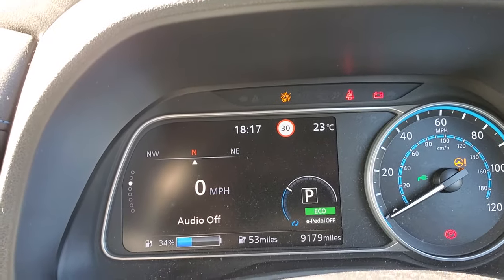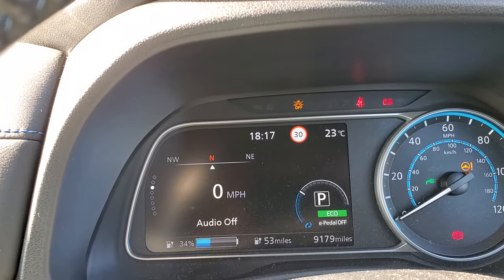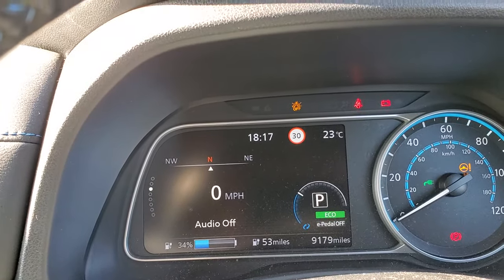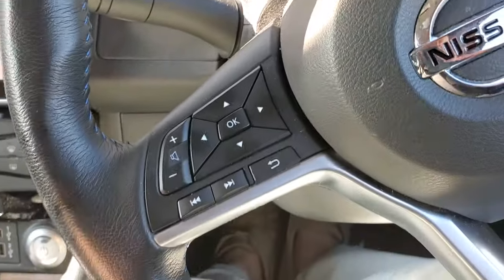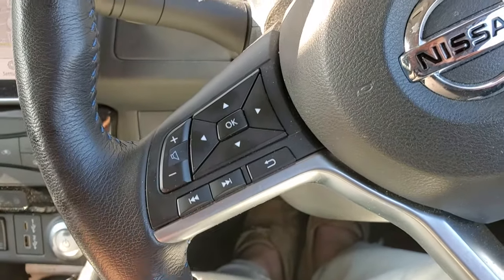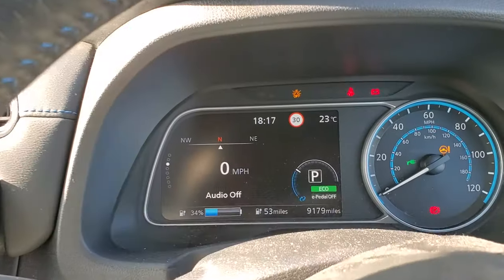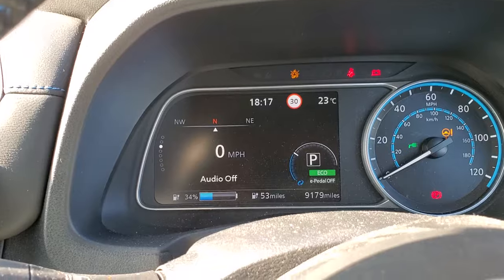Looking at my dash display, which is what I normally have it on, I can change the display using the little buttons on the left hand side of my steering wheel. I'm in a 2021 Leaf Tecna 40 kilowatt hour battery.